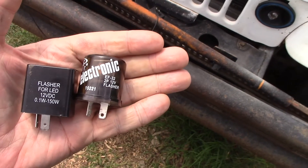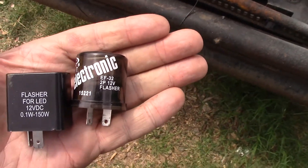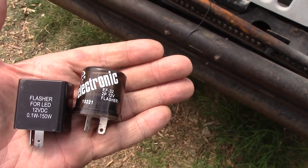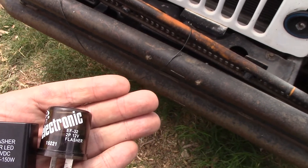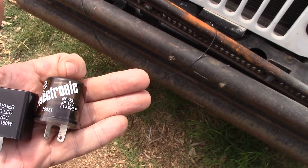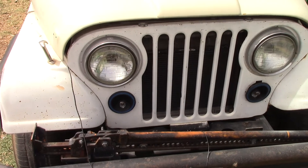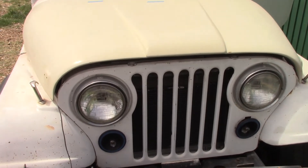Interesting problem: the round EF-32 electronic flashers I had in do have a relay - you can hear them click. They work in the hazard position. The new square ones I got do not work in the hazard position - they just come on and stay on. So it doesn't appear to be a problem with the unit itself; they work fine in the turn signal position but not in hazards. For now I'm going to put the square one in the turn signal position and leave the round one in for hazards. I checked with the electronic flashers in and they do work with the incandescent bulbs, so let's swap the bulbs now.